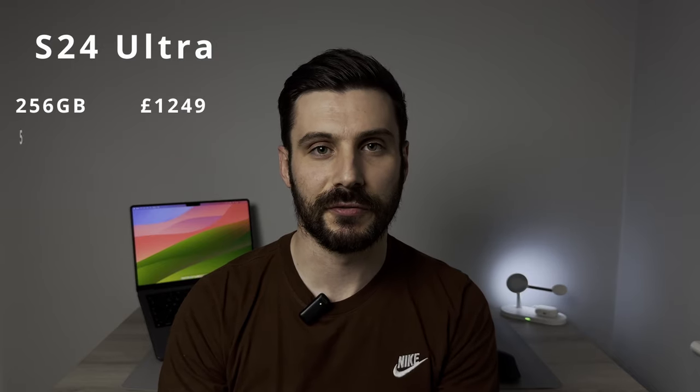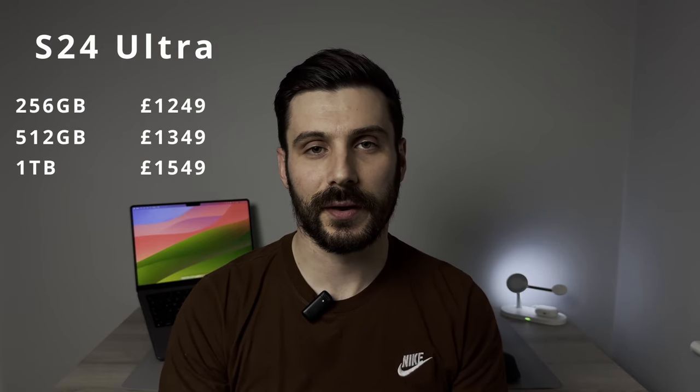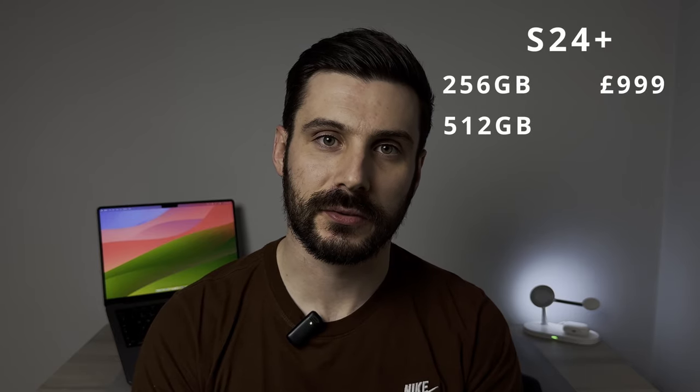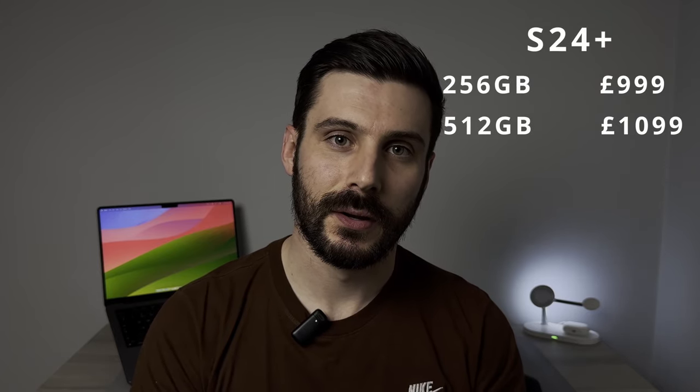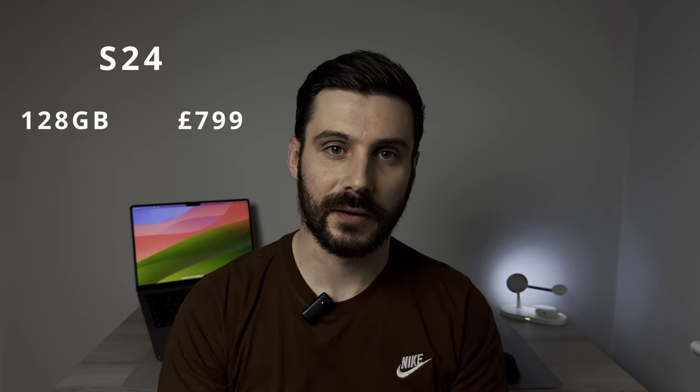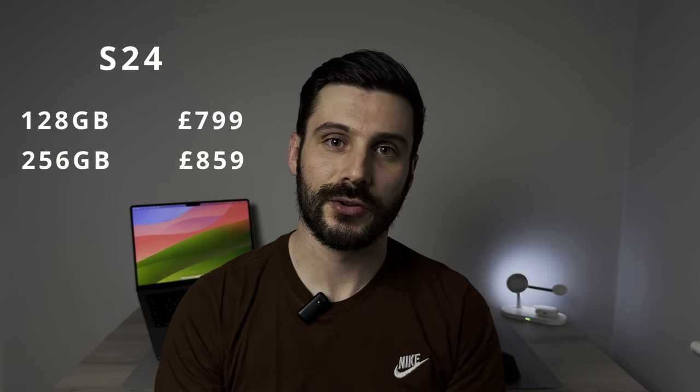The S24 Ultra starts at £1,249, rising all the way up to £1,549 for the 1TB version. The S24 Plus starts at £999 for the 256GB version, with the 512GB version coming in at £1,099. To even get into the S24 lineup, the baseline 128GB S24 model will set you back £799, but doubling your storage takes you up to £859 for the 256GB model.